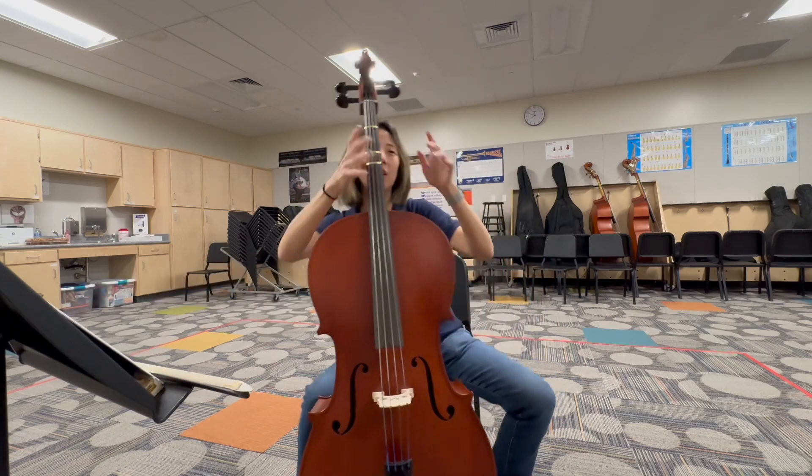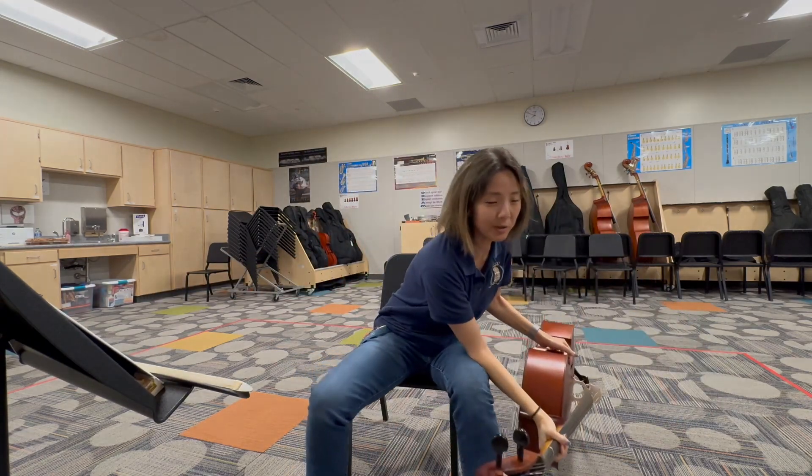And those are all the spots for cello on Elementary Honor Orchestra 2024. Go practice.